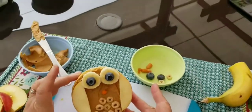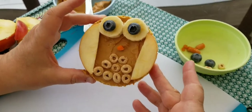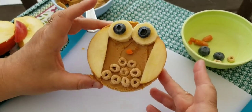And now you have a cute little owl snack! Isn't that cute? This is really simple and I think you'll have fun making it and eating it. Thanks for making a snack with me today — I'll see you later!